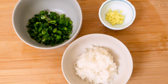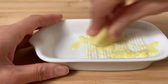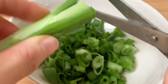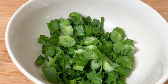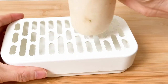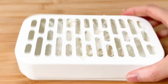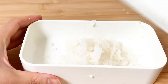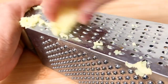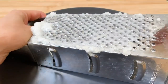We call the garnish yakumi. Grind some ginger, chop up spring onion, and also if you have white horseradish, grind that too. I recommend using a cheese grater — it's just the right grinder for making this.